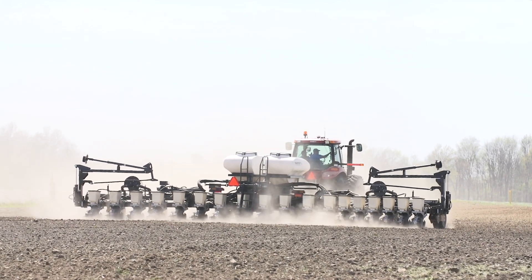This year we're using four different Beck's hybrids: 6365, 6158, 5828, and 5883. We're planting those hybrids at four different populations, starting on the low end with 27,000, then moving up in 5,000 plant increments to 32,000, 37,000, and 42,000 plants per acre.